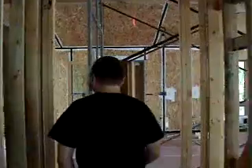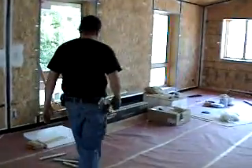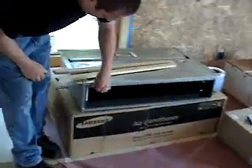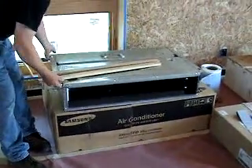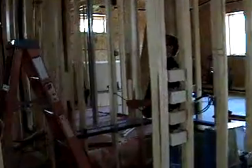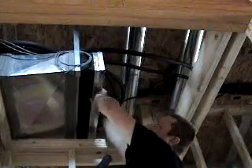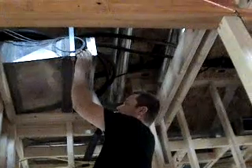We've got a mini-split ducted system. We have one of the air handlers sitting here — this is the duct flange, this is what's going to connect to the duct. It will be supported by all-thread hanging from the ceiling. I have two systems. One that feeds the living room, dining room, kitchen, library area. The air handler will connect to this flexible duct connector to minimize any vibration noise coming from the system.